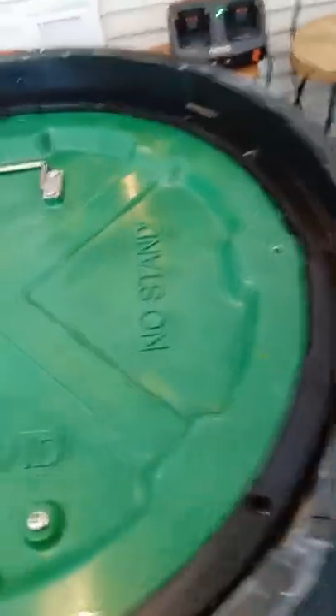Let's go ahead and drop this in. There's the entire unit — we'll just drop it in place. I'm going to line up the tabs. And there you go — the whole unit just drops right into place.